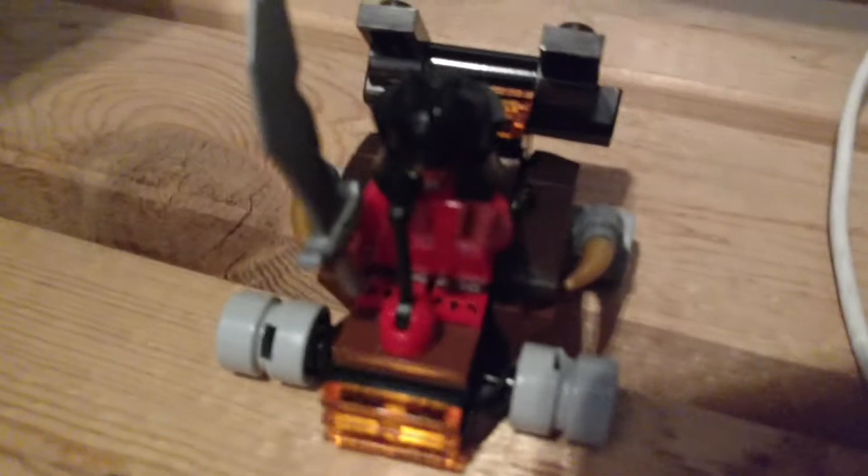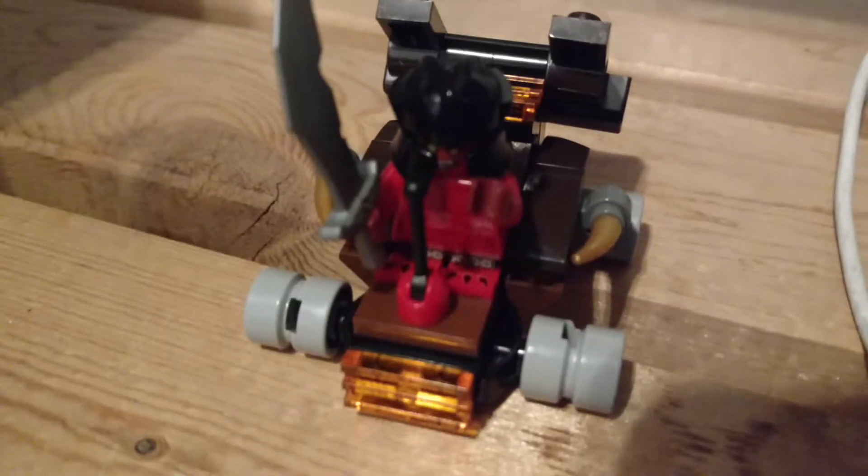This is Stan the Legoman and today we have the Lava Stainer set. This is a polybag review. Let's put it up somewhere and just review this.